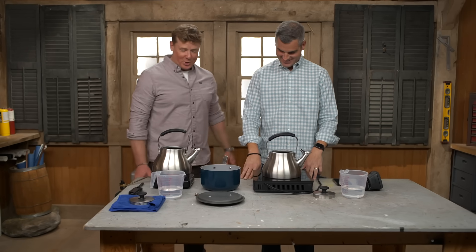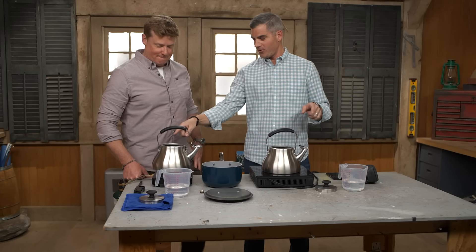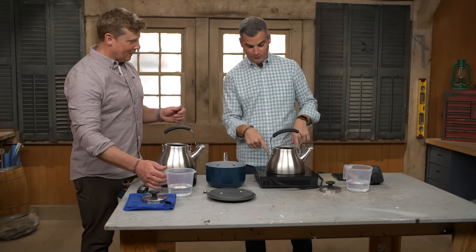Hey, Ross. All right, what's up, Kev? Wrong show — we're not doing a cooking show here. Today we're talking about induction technology. I've got a little test for us. Some water — you're going to pour yours in there, and we're going to do gas versus induction.